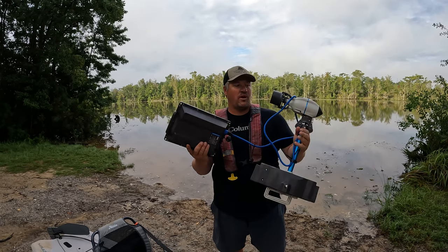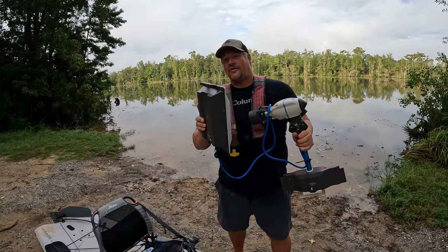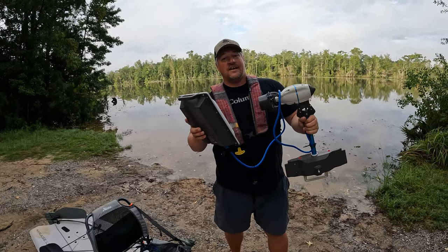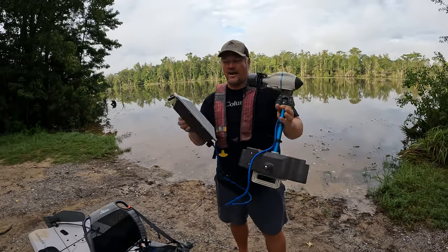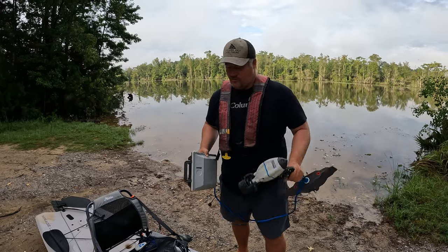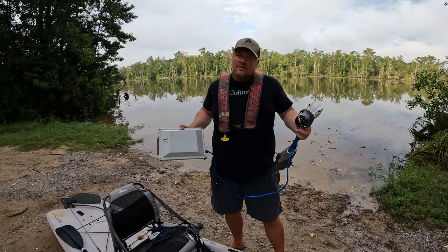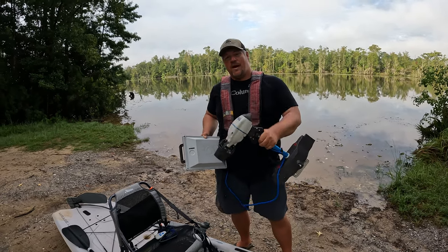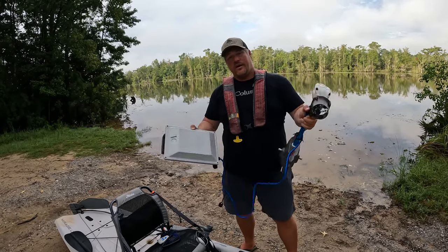Just from first impressions on weight — the battery and motor combined are lighter than just the battery alone that powers my Motor Guide XI3 trolling motor. It is an extremely light setup. The entire kit is going to run you $11.99, which if you've looked at kayak motors, is a pretty affordable price. My Motor Guide XI3 trolling motor ran me around $3,000 with the battery, motor, mounts, and everything. This kit comes with everything you need for $11.99 — I feel like that is a pretty affordable price.